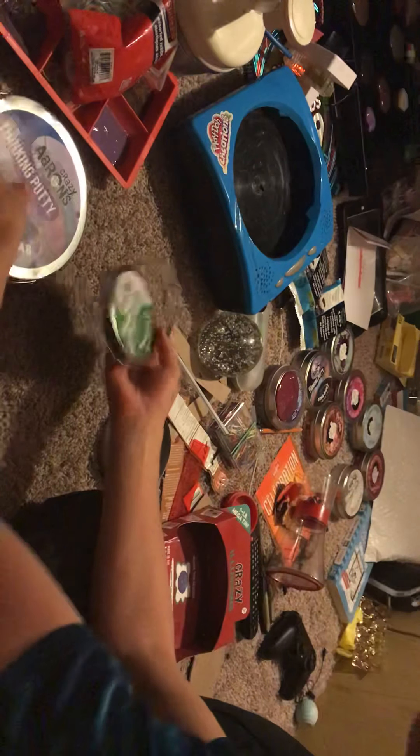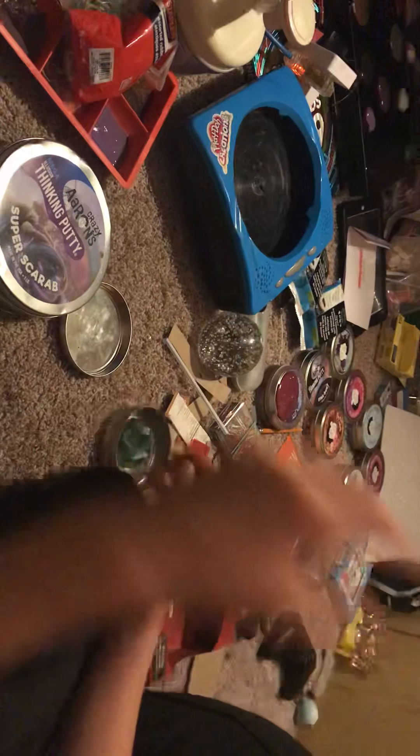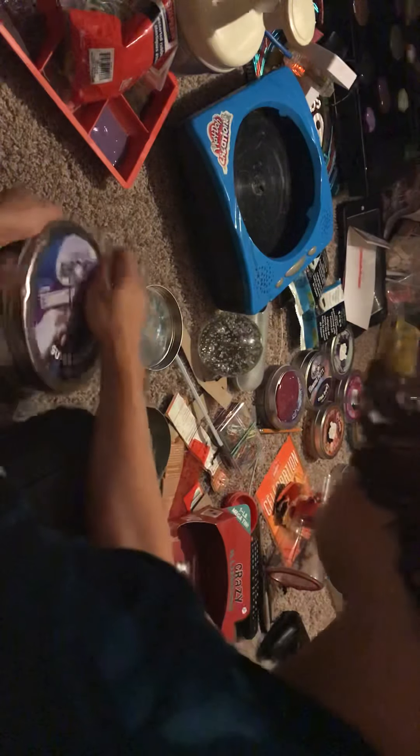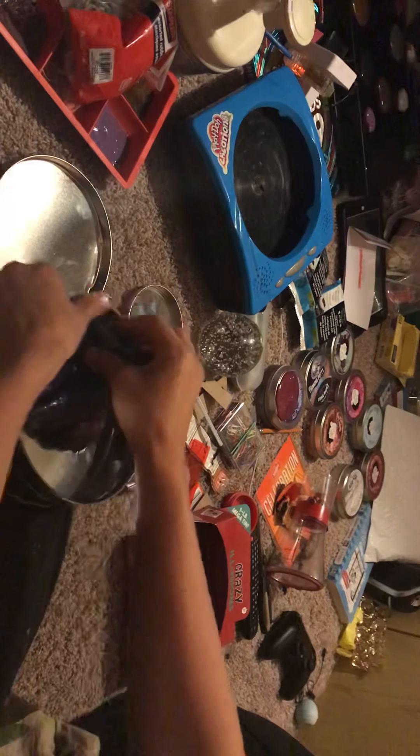The lighting makes it not look like it's super scrub. Can you guys see it? See now? Oh, this is huge. I'm going to give some of this away to my friends.